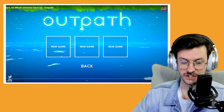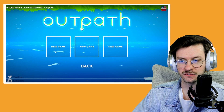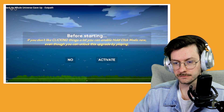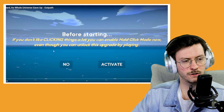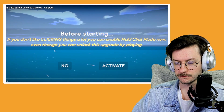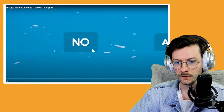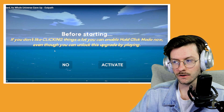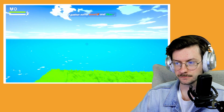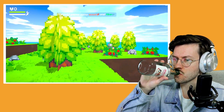I know those features are really cool, but none of them are very useless — right? It's better than having a blank page. The game is hitting me with the hard questions immediately: if you don't like clicking things, you can enable hold click mode. No thank you, I'm ready to click. So here we are in the wild world of Outpath — a game with beautiful bright colors and chunky pixels. It's like I'm in a Minecraft YouTuber's thumbnail.